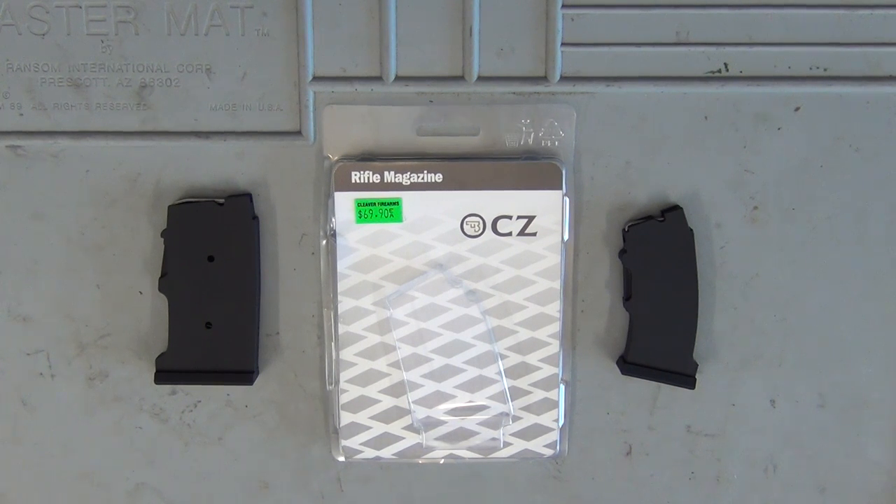Hey guys and welcome to Aussie Reviews. Today I'm checking out the CZ455 10-round rimfire magazines.